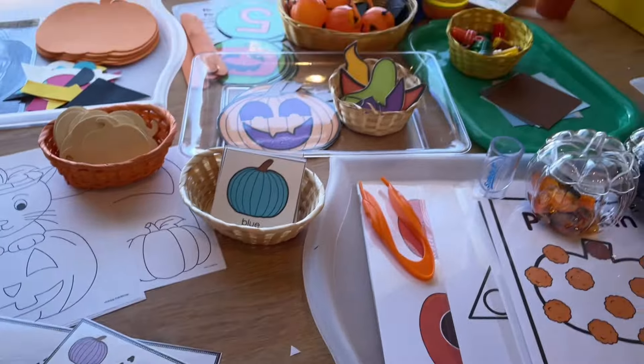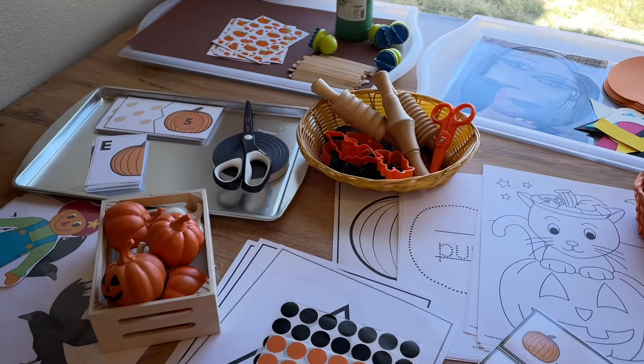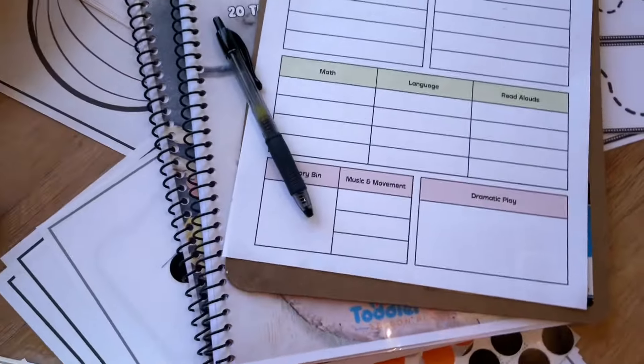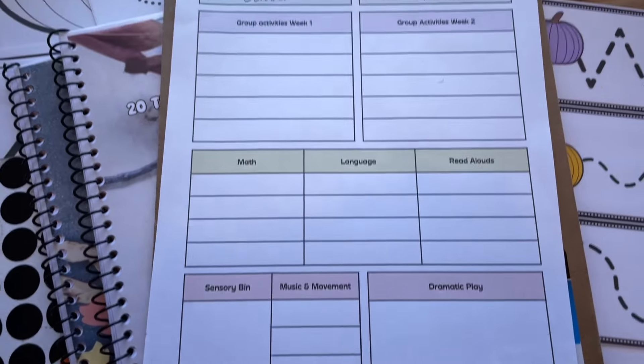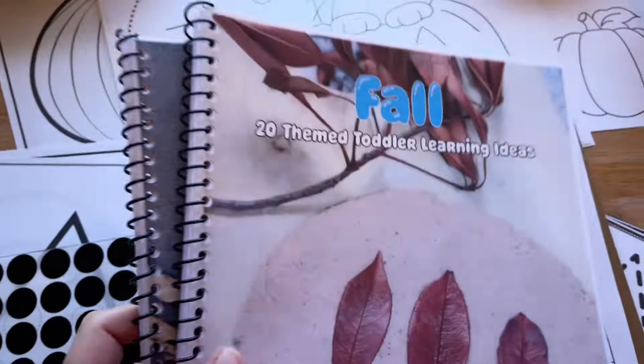With all of that said, there's a lot of planning and I need to get this all on paper quickly where I can just glance at it and know what we're going to do and coordinate everything. So I've made this little planning sheet — I'll put the Canva link down below so you can customize it and make it exactly the way you want. I also have my fall curriculum guides here that help with a lot of great ideas.